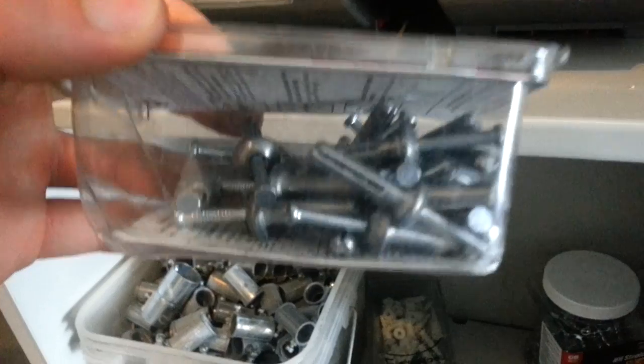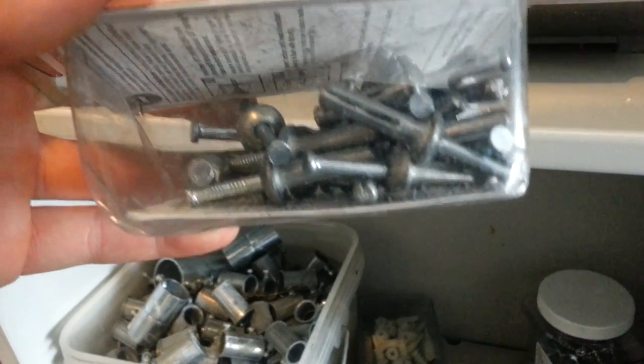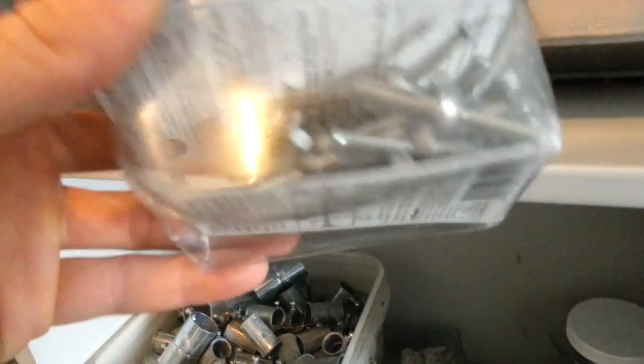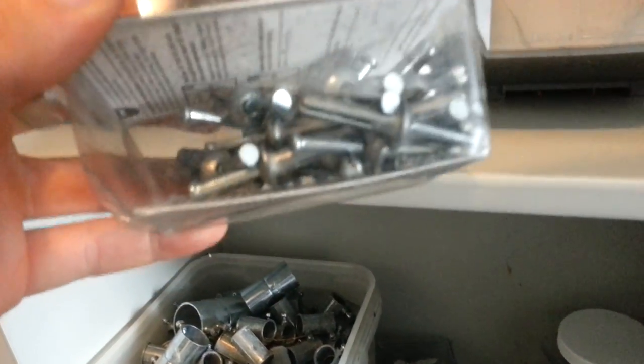These are called nylon anchors. This is for running conduit on concrete walls or concrete ceilings. You drill your hole with your masonry bit and you can just knock those guys right in with a hammer. Pretty cool.